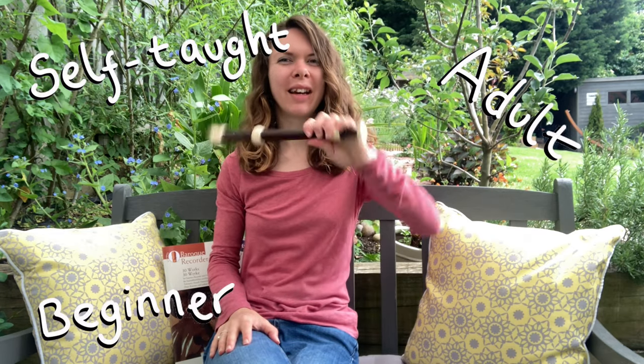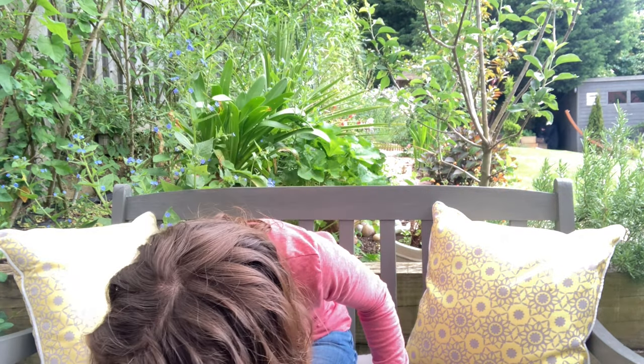Welcome to the vlog. I'm Lauren. I'm a self-taught, adult beginner recorder player, and I'm trying to work my way through Trinity College London's digital grade exams for the recorder.